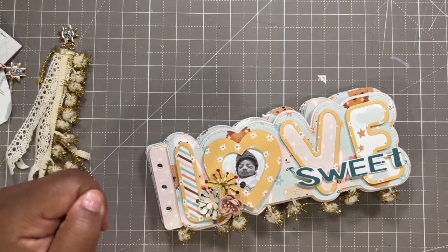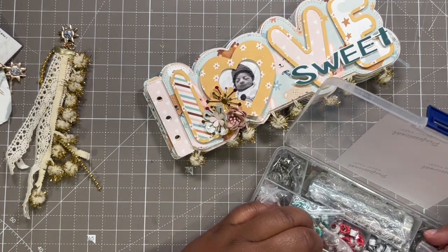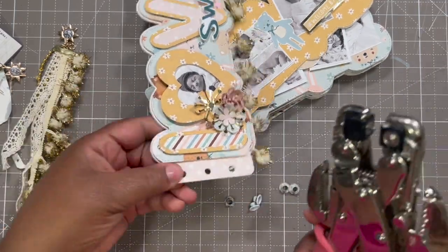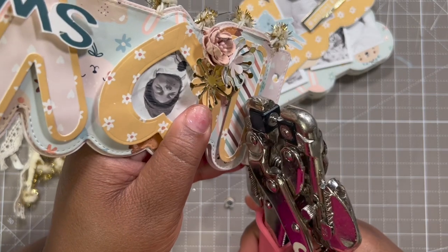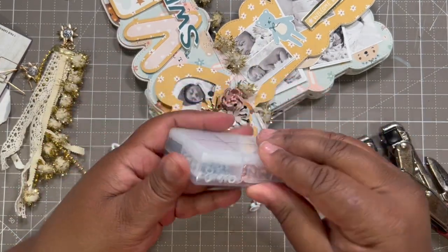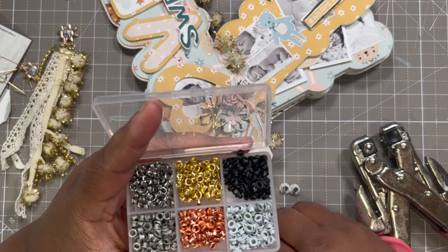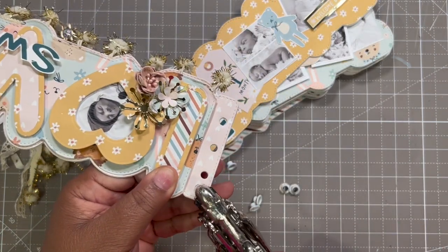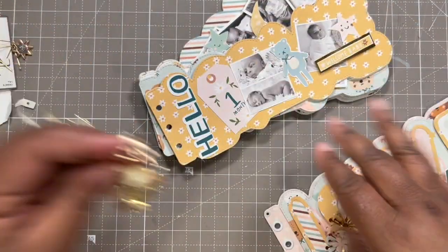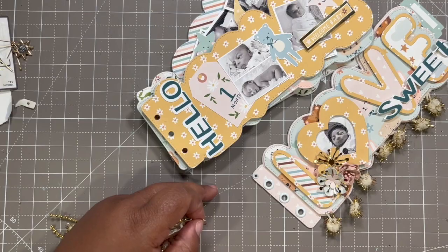Now we're going to put some eyelets in on the front and the back. I'll use this white one, and first I'm going to punch a little hole for the little dangle we got. Then I'll grab some tiny eyelets. Glad I picked that one because I don't have any pink in the tiny eyelet, so that worked out well. Since my Crop-a-Dile is already on this setting I'll just do that quick, then flip it and do the big ones. We do the same thing to the back one. Now we can hang this tassel on this little eyelet here.